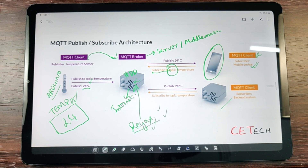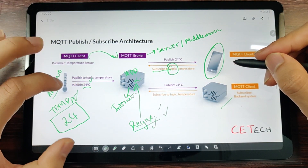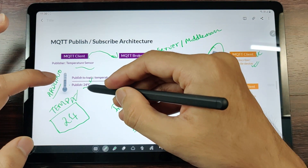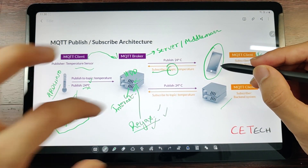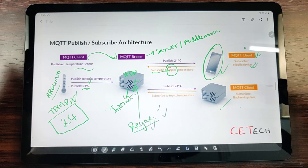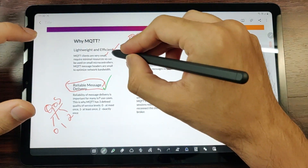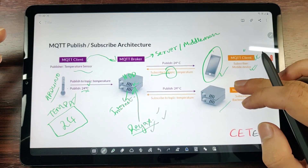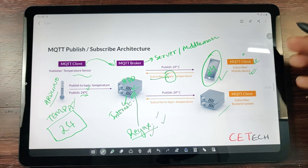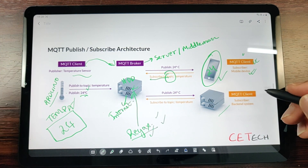As soon as an MQTT client subscribes to a topic, it automatically receives any new data published there. So when the temperature sensor client publishes 24 to the 'temp' topic, the mobile phone subscribed to 'temp' will show that temperature instantaneously. Because the data size is so small and MQTT is optimized for lightweight and reliable message delivery, the value appears on your smartphone with the least possible lag.